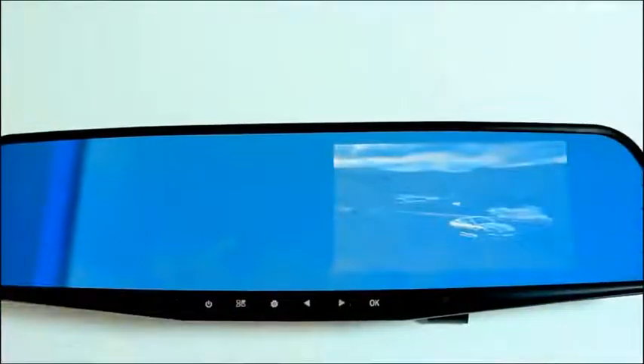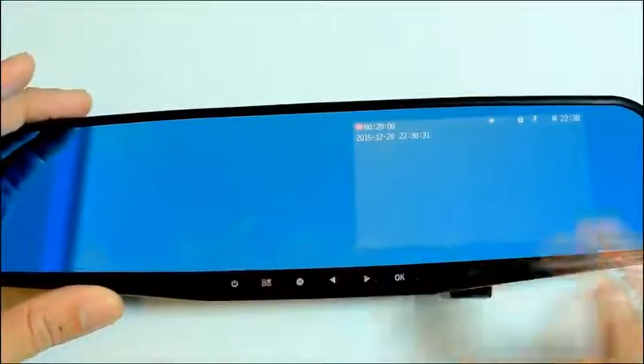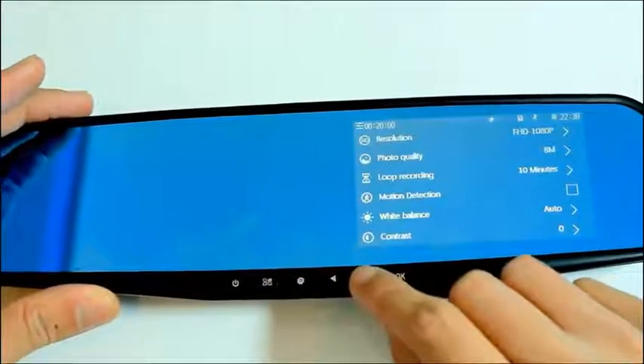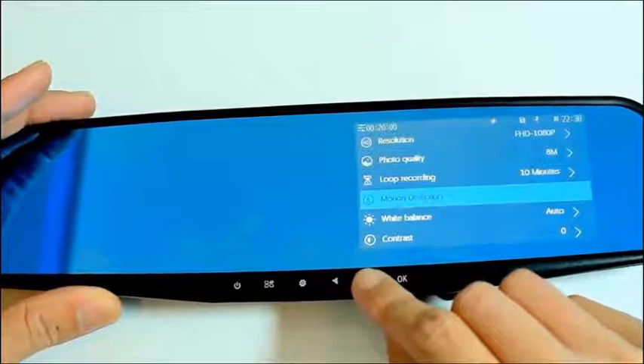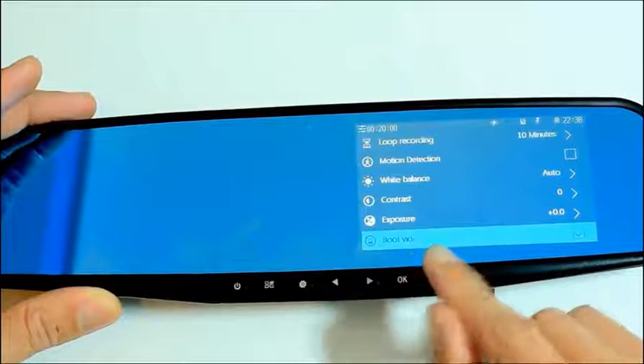After everything is set up, let's power up and go through the basic navigation. It takes a couple of seconds to power up, and once it is on it will record automatically. Pressing this will bring you to the menu screen where you can see a list of various settings. Pressing these keys is how you can navigate through, and this is where you can stop the video recording straight away.